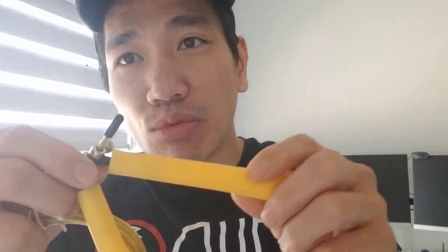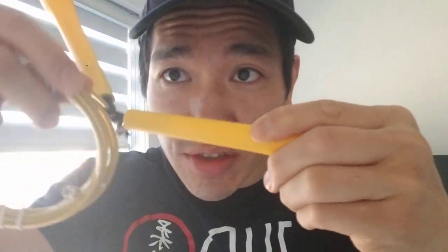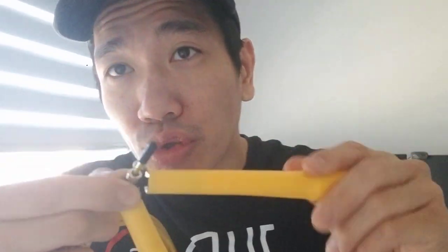I got this speed skipping rope. You see right here — the handle rotates, so it's not fixed. That way you can do more tricks with it. This is what boxers use a lot, so they can do double unders, crossovers, side swings — like this, like that. I'm actually not too bad, but I'm definitely planning on getting better.